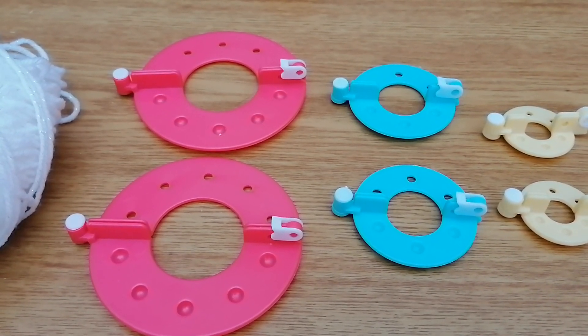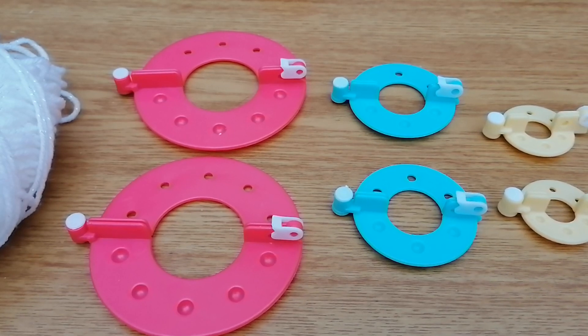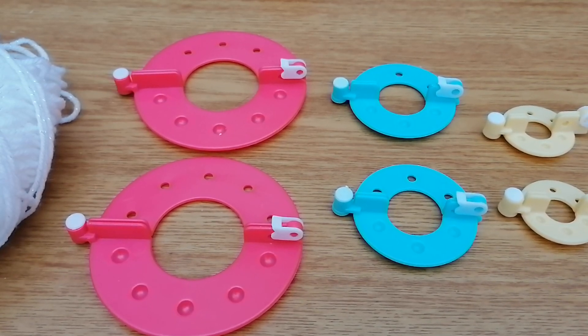Good morning, it's Lisa here from Rocco Baby Crochet. Today I'm going to be showing you how to use a pom-pom maker. Yesterday I showed you how to make the chocolate orange covers and I promised I'd put up a video on how and which pom-pom maker I've got.